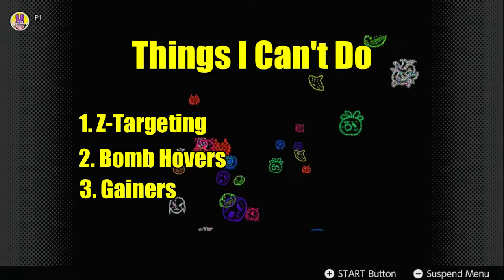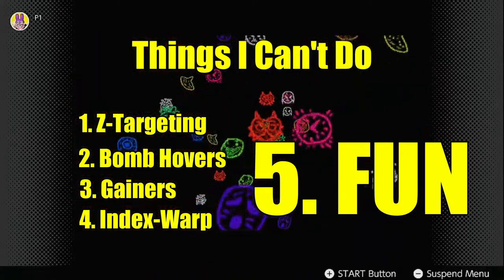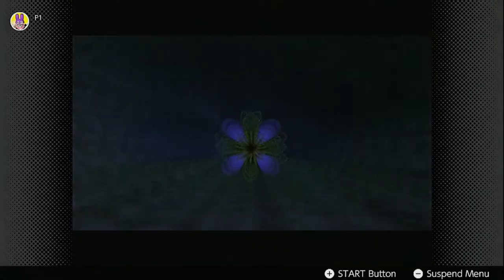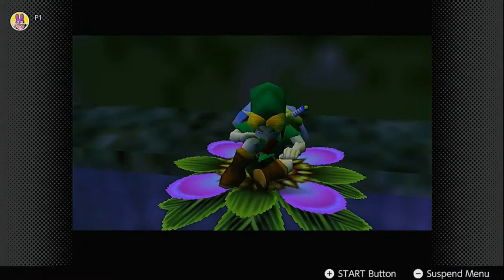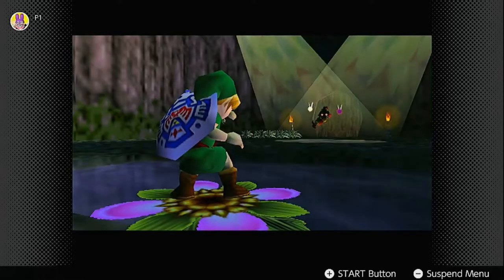Also, bomb hovers, gainers, index warp, and pretty much all glitches within my skill set are out as well. Nervousness rising. I also realized that if there was ever a point in the game where I needed to Z-target, I'd be screwed. So I decided to treat it as an additional condition to work under.